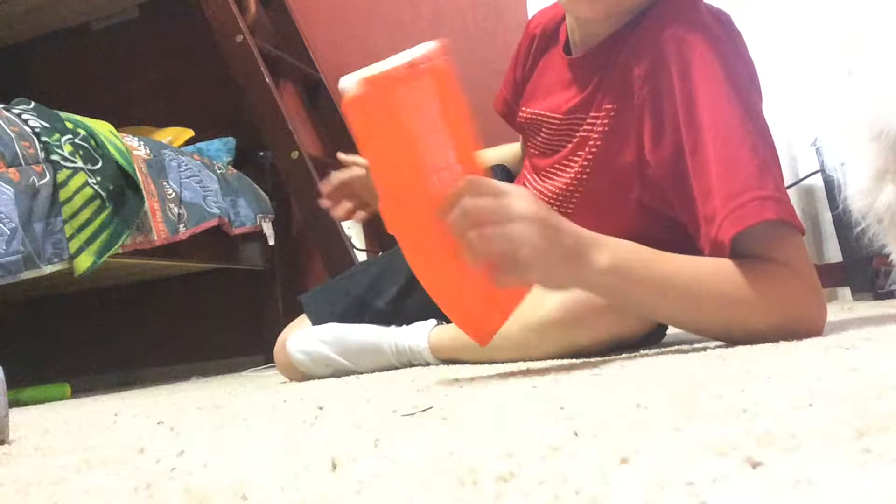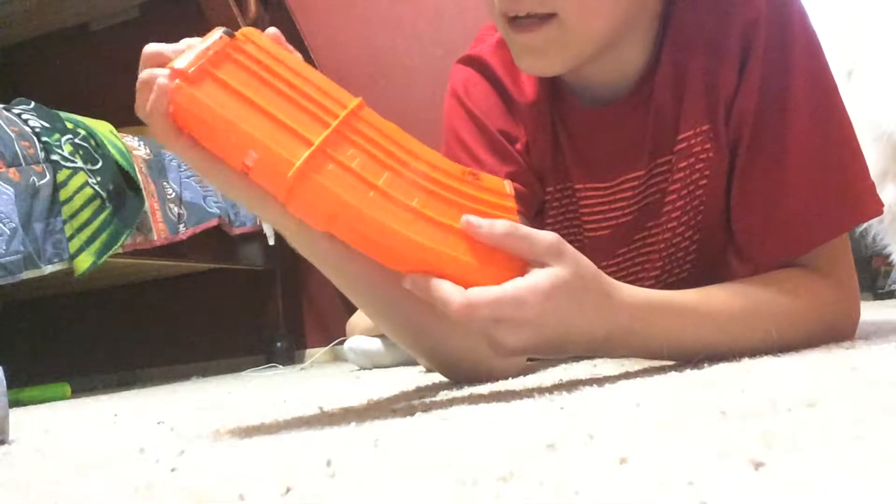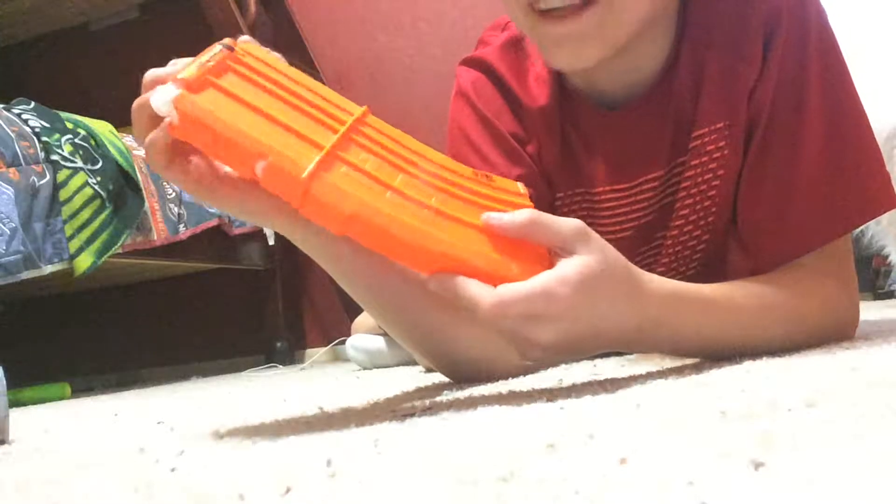I have this loaded clip. Sometimes you have to have at least one clip loaded — a banana clip that can hold ten darts max. And I got all ten darts in there.